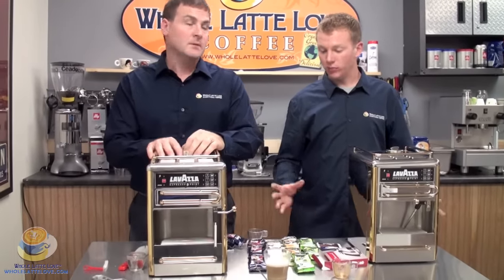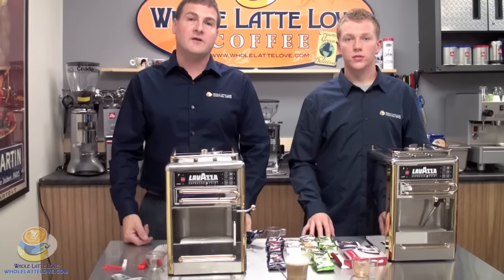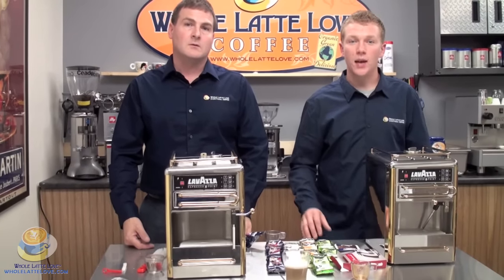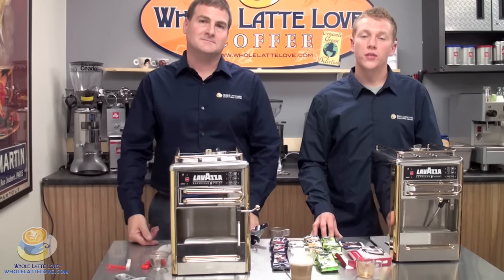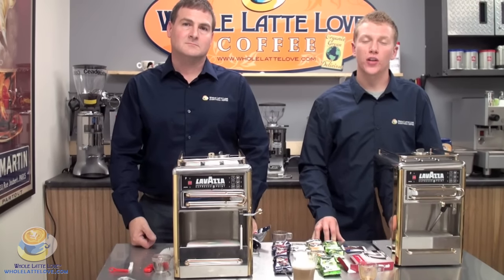I'm Zach Smith and I'm Mike Russell for Whole Latte Love Sales Department. Thank you for your time. If you need to reach us, our number is 1-888-411-5282, Option 1. Thanks for joining us.